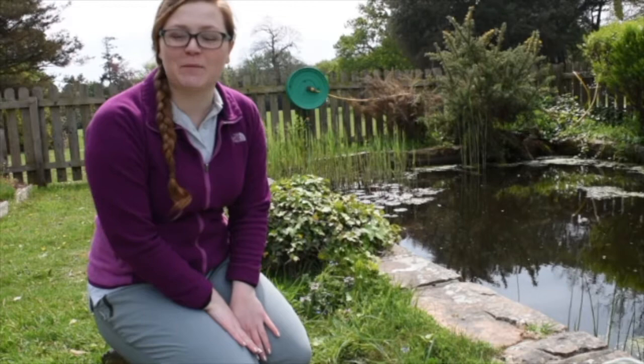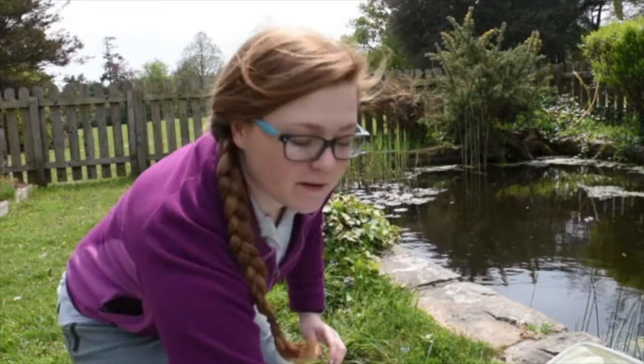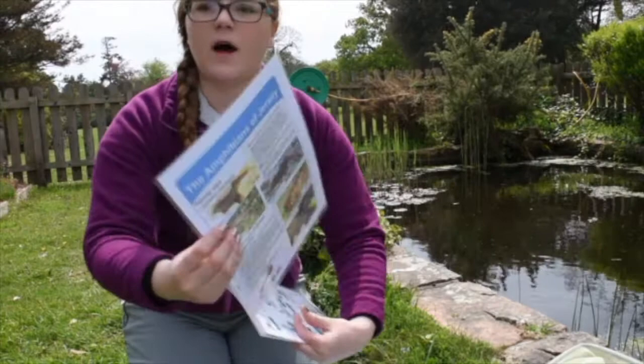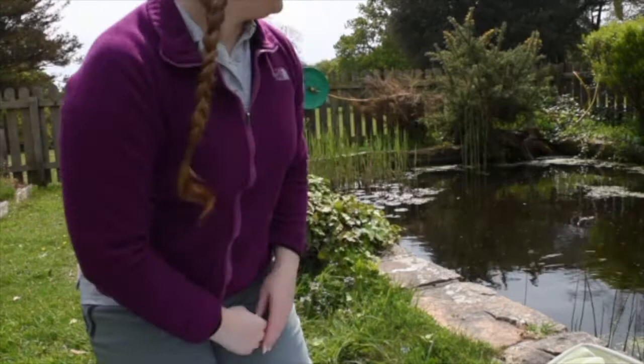Hello, I'm here at St George's Pet and today we're going to be doing some pond dipping. What I've got to help me pond dipping is a long net, a white tray, a sheet so I can write down what I've found, and a pen. And two guides - one about amphibians and then a really long one all about freshwater invertebrates.